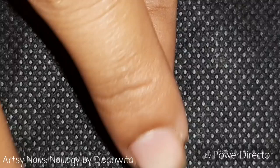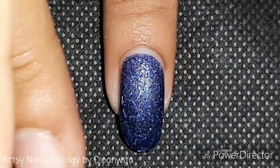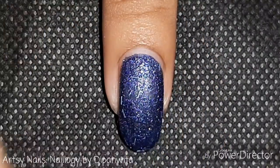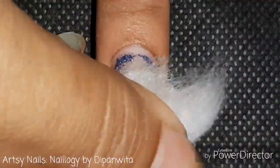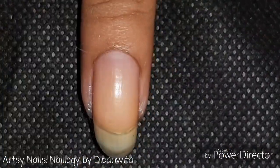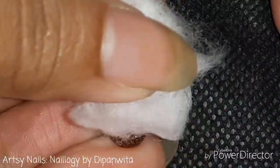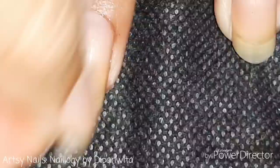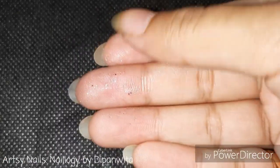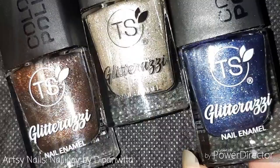Now let's do a quick dry test. It takes about five minutes to get tacky and about 15 to 20 minutes to get completely dried. Removal is not an issue if you're not wearing it for a long time, but if you want to wear it for a long time it gets a bit tough to remove. You can watch a video from my card to easily remove glitter nail polish. After swatching and removing five shades, look at the condition of my hands — these glitter particles are hard to remove.